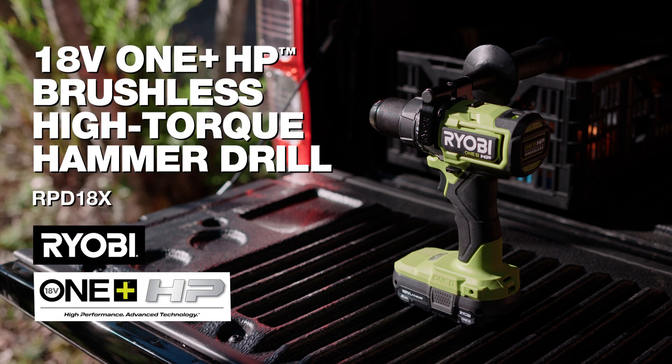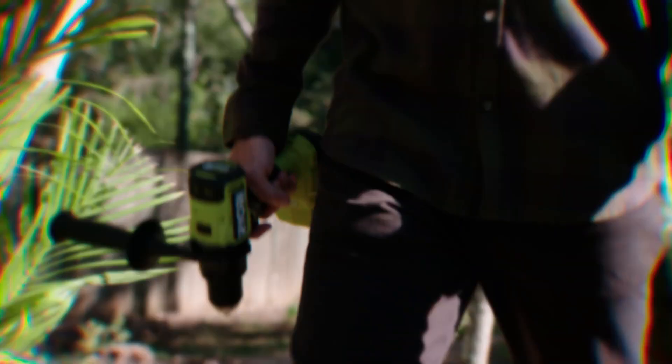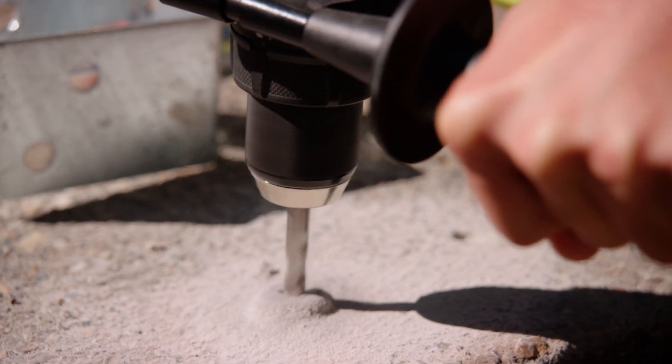If you're going to attach a frame or fixture to a brick wall or concrete, reach for your hammer drill. This HP Brushless Hammer Drill from Ryobi produces 85 Newton meters of torque or twisting power and is our most powerful hammer drill to date.